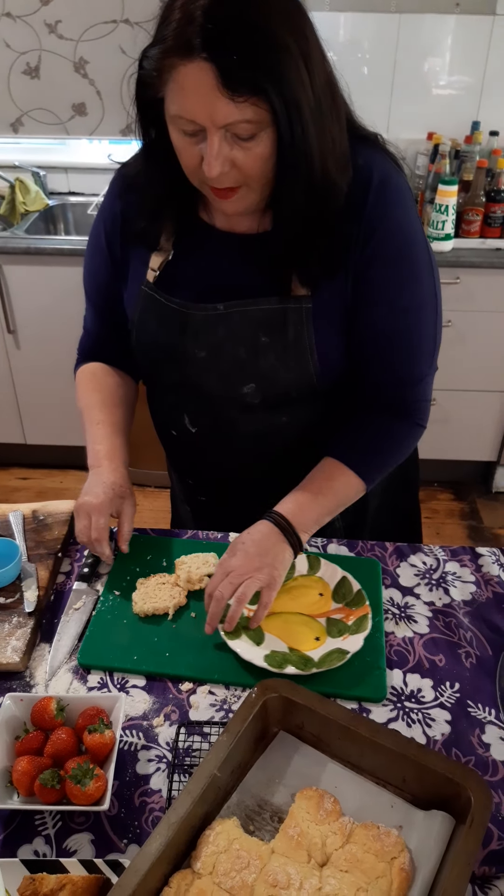If you had whipped cream you could have that too. You can put Nutella in there, you can put your favourite jam — whatever you've got. Happy baking!